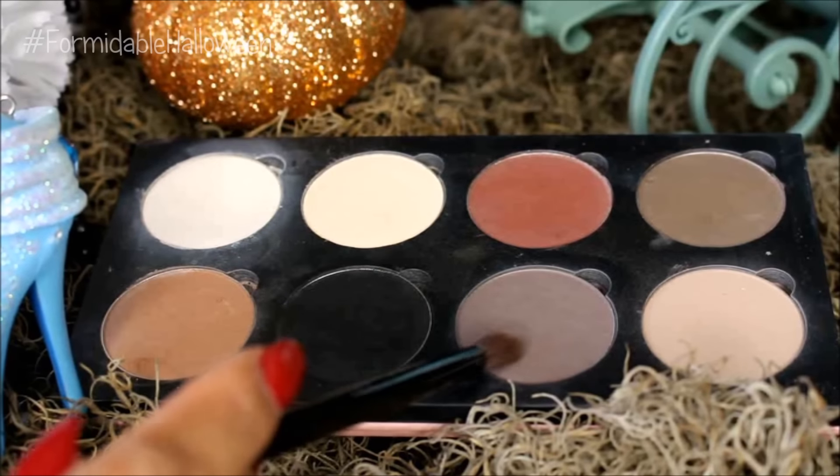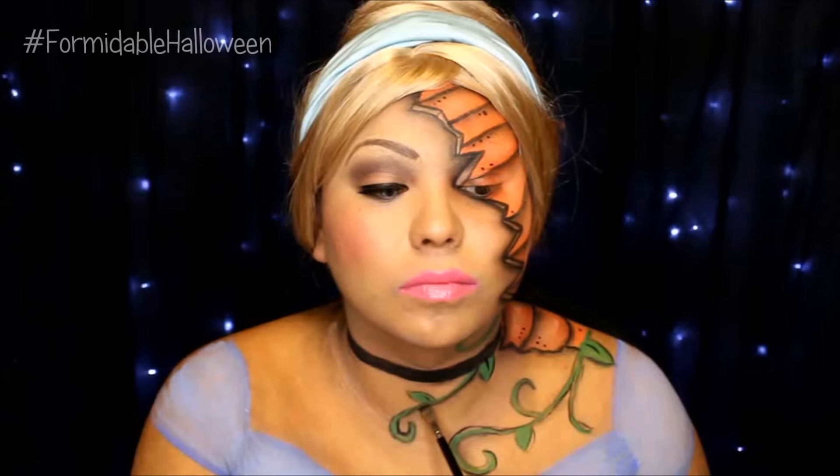I go back to my Saucebox Etude palette, this time taking the gray eyeshadow, and I start creating shading underneath the vines to kind of look like they're on top of my skin and casting a shadow. And I never realized this before but I do say 'kinda' a lot. If it bugs you, I'm so sorry.